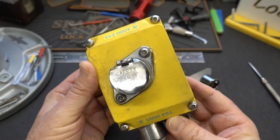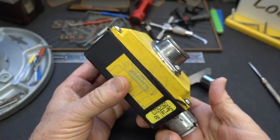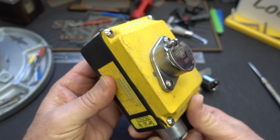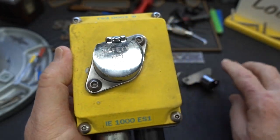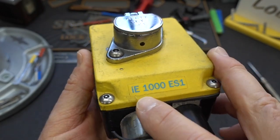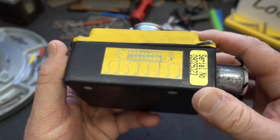A couple of you guys spotted this treasure on eBay and were kind enough to send me a link and ask me to take a look at it. It's some kind of electrical disconnect, a safety switch of some sort. It says 'safety' all over. It's a Safety Key, SK1. The model number is IE1000ES1 — got no idea. There's the wiring diagram and a serial number.